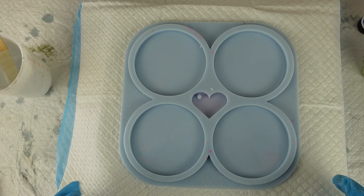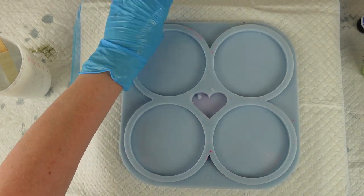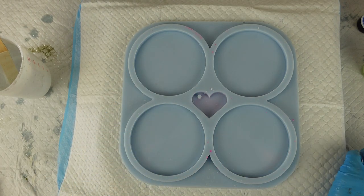Hi there! Welcome back to Resin by Drew. Today I'm going to do some more 3D bloom flowers. I'm going to use alcohol inks. It's quite a warm day so I'm going to get straight on with it.